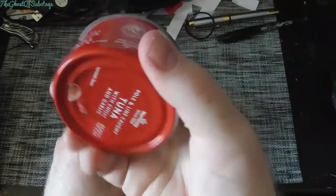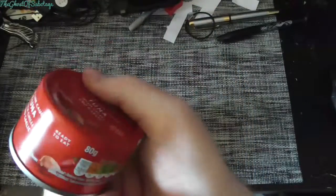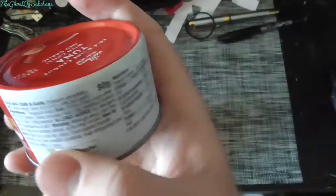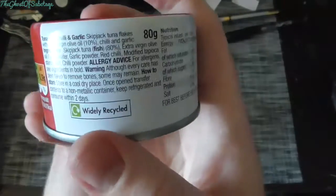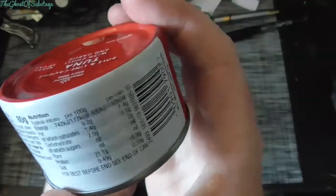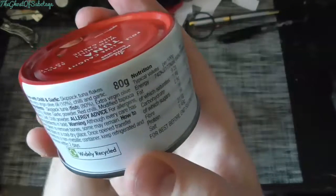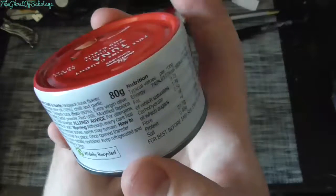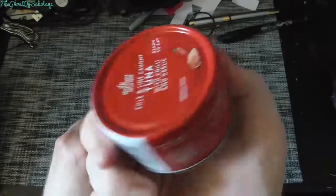From what I understand, this is something you put on bread — it's got tuna and all that. That's about all the ingredients I can see. I can't find anything about how to serve it, so I'm guessing you put it on bread.